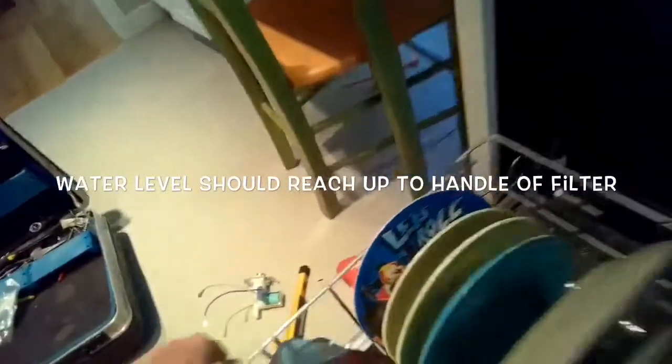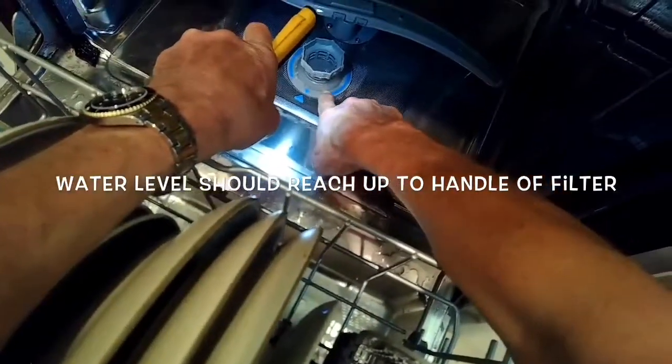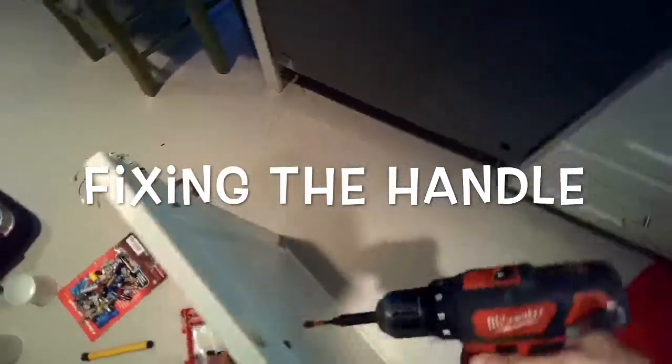It's due to not enough water entering the dishwasher. The water should reach up to maybe about halfway up on this filter handle, but the water is not even reaching the filter handle at all. So the inlet valve might be clogged, and we're going to take a look.